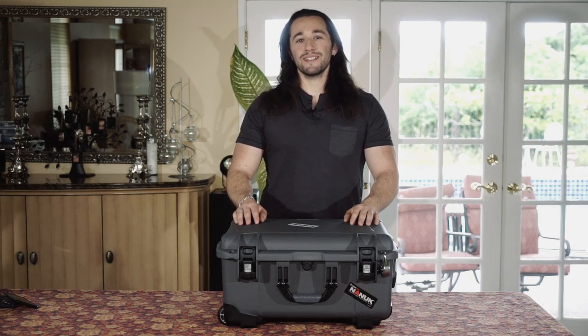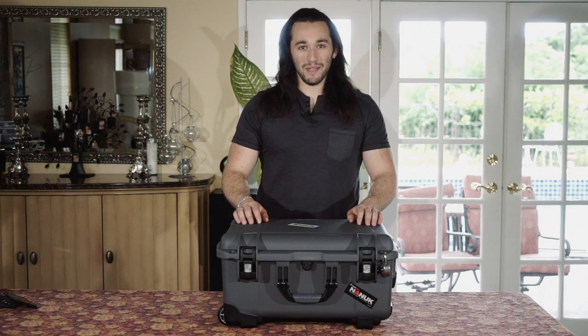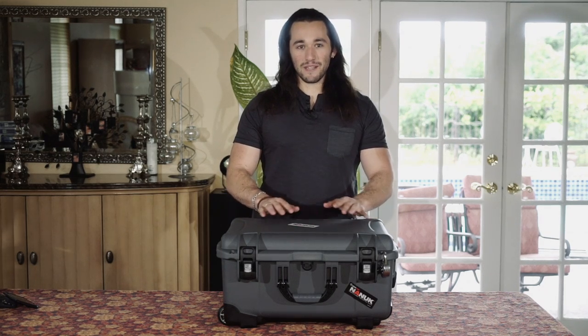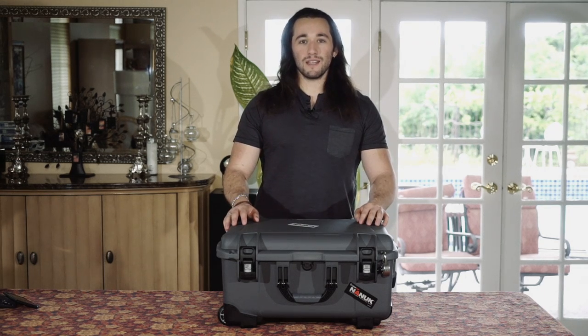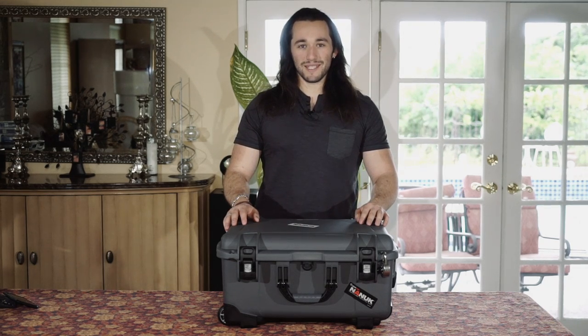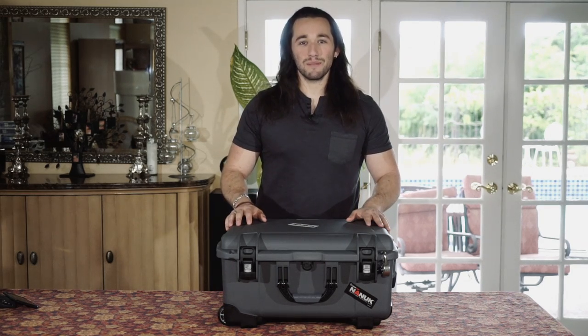Hey guys, Josh here from Momentum Productions. Today I want to talk to you about protecting your DJI Ronin M. We are going to be looking at the Nanook case from PlastiCase. This specific model is the Nanook 950 wheeled series case. Let's get a closer look at what this case provides.